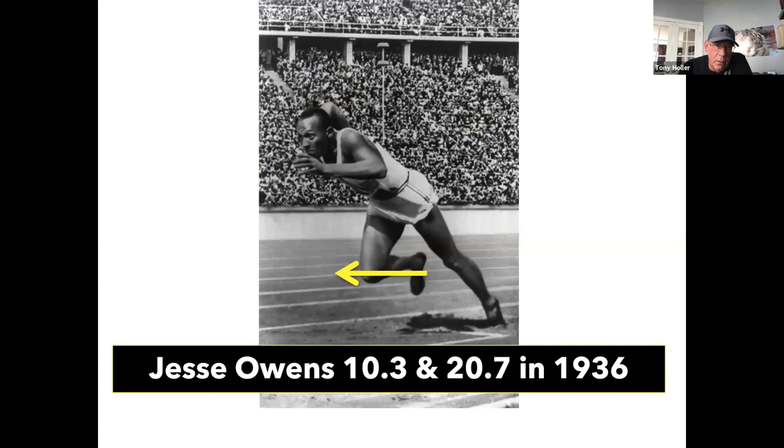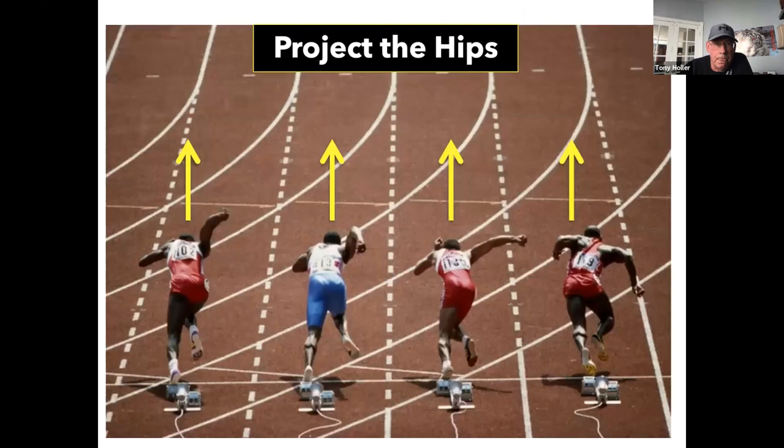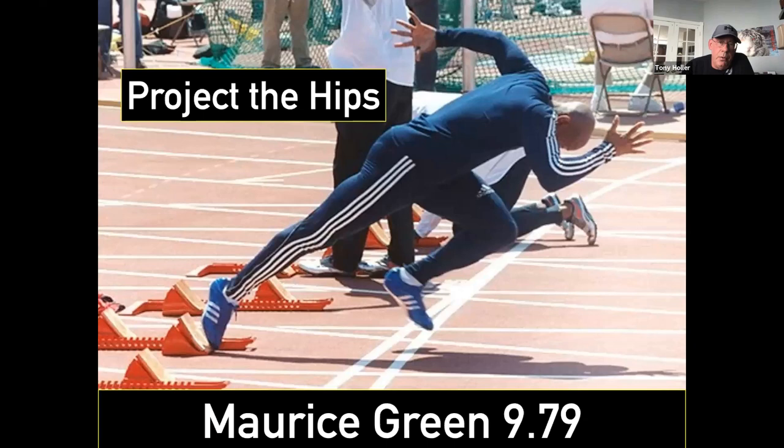I love this picture because there are no blocks — they dug holes in the cinder track. The reason blocks first came out in track and field was because of the holes being dug by sprinters; it was not to improve sprinting. Jesse Owens is pushing really hard out of a hole in the track with an incredible shin angle. Then here's Ben Johnson — these guys are really projecting their hips with a big, big push. We never want to be quick out of the blocks; we want to be big and strong out of the blocks.